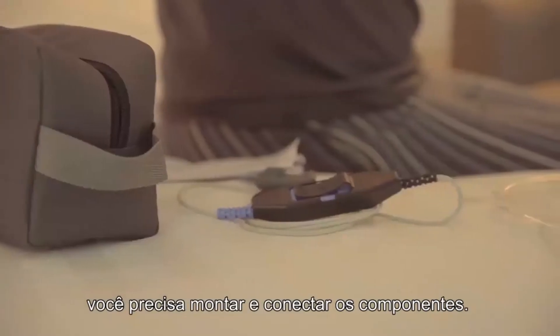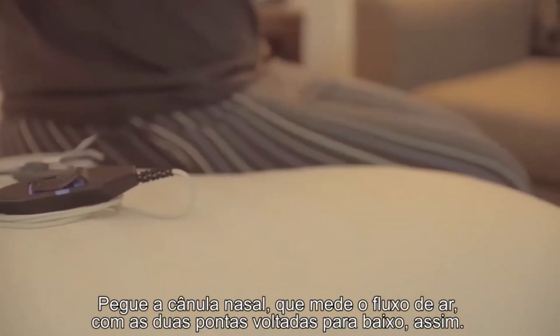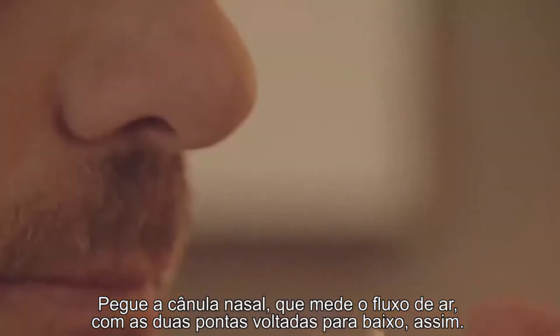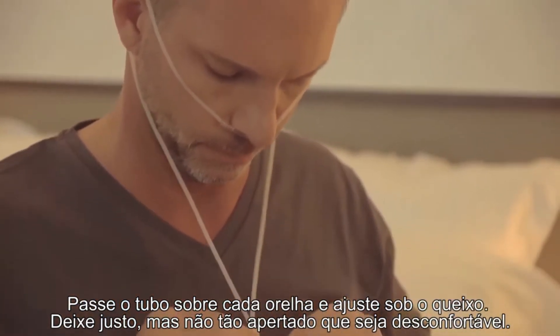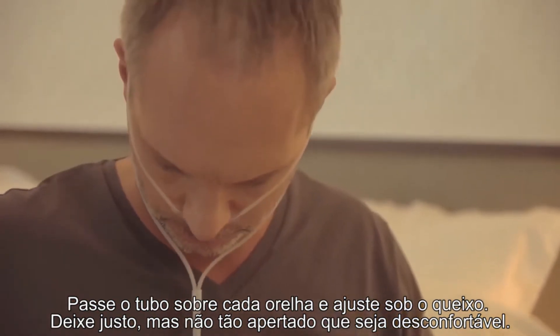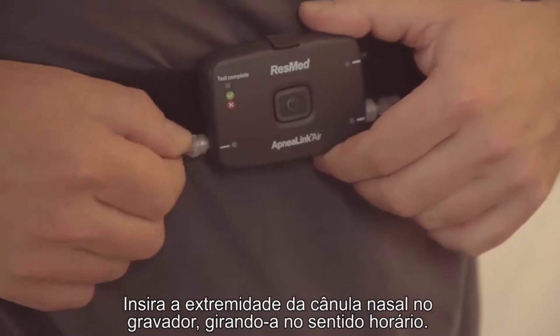Before you go to bed for a normal night's sleep, you need to assemble and attach the components. Take the nasal cannula, which measures air flow, with the two prongs facing downwards. Loop the tubing over each ear and tighten the toggle under the chin — make it snug but not so tight that it's uncomfortable.